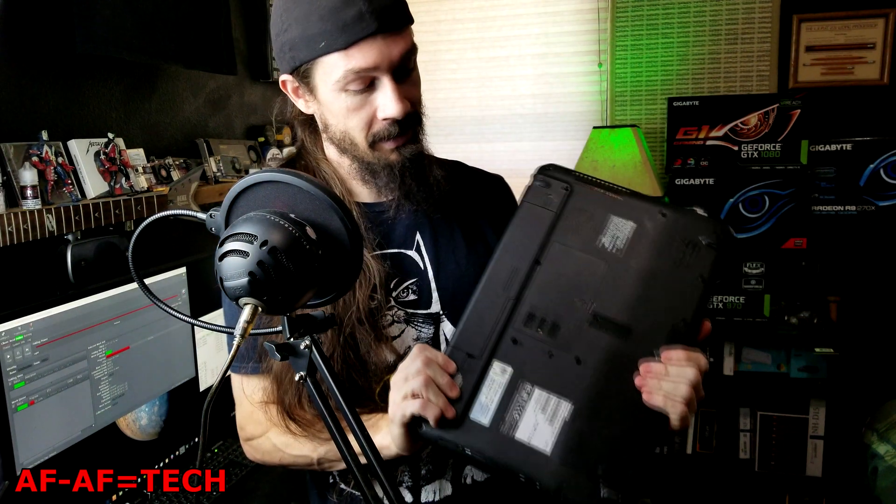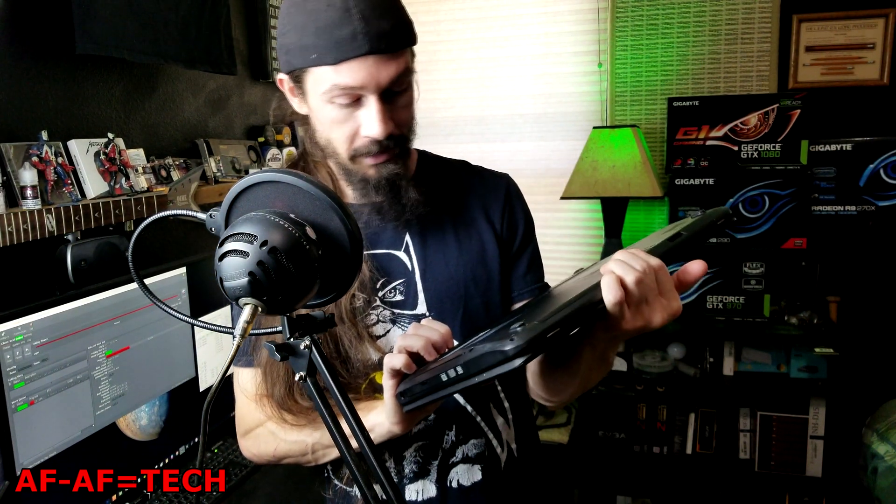So today what I'm gonna do, we're gonna stream Doom to this old laptop. Now this thing literally only has — it's like a Celeron D — probably got like four gigabytes RAM, chipset integrated graphics. So not even really an actual GPU. And I'm gonna do it over Wi-Fi. So let's get started.